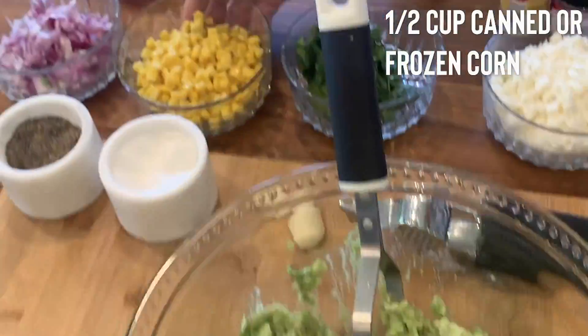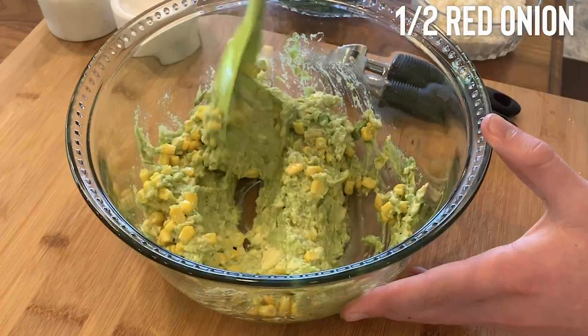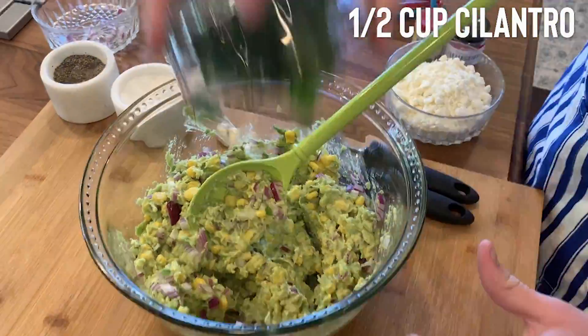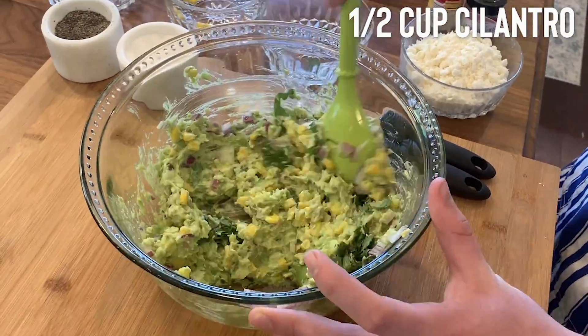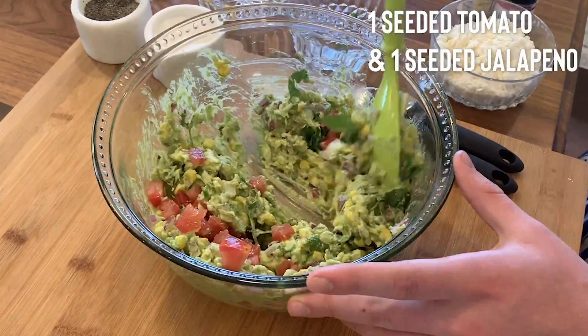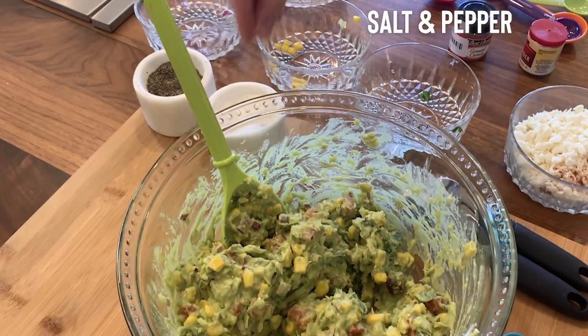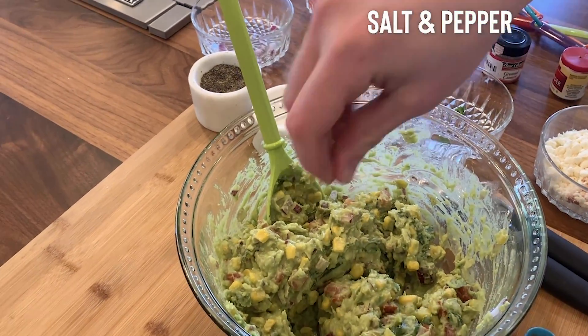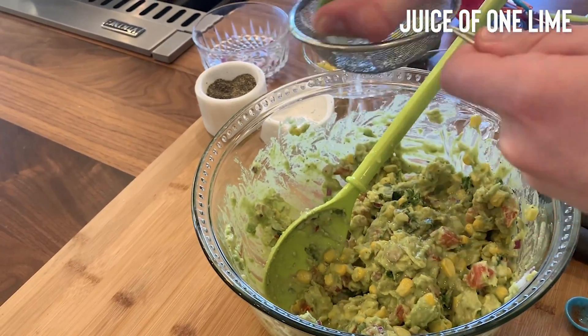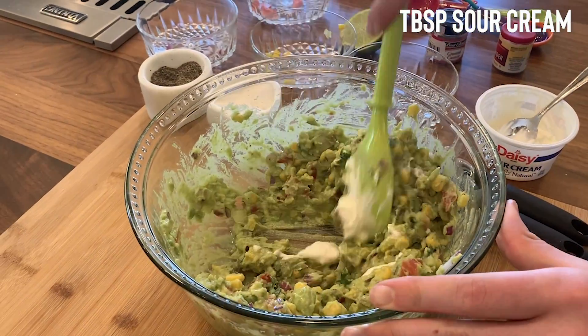Start out with some canned or frozen corn, then add your onions, add in some cilantro for a bit of zinc, and then tomatoes and seeded jalapeños. Add some salt and pepper — always a must — then garlic and lime juice.